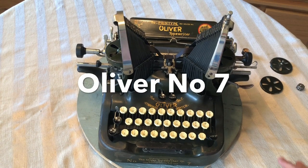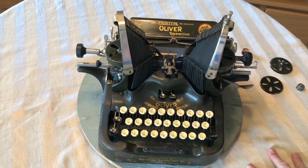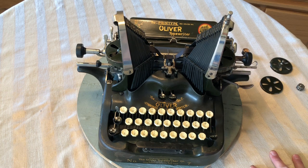Hi, this is Brian from The Vintage Type, and what I have for you today is an Oliver No. 7 that I'm selling. I hadn't intended on selling it, but I have too many of these things. I like them all, but I don't have enough room for everything.